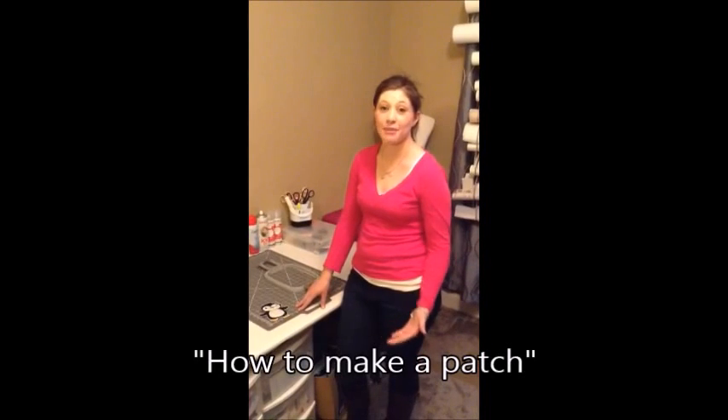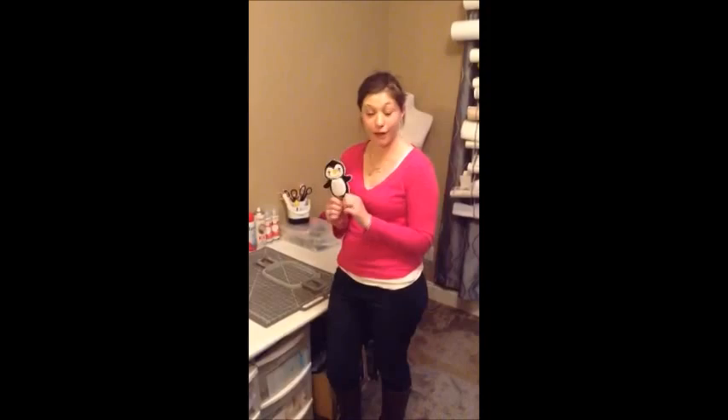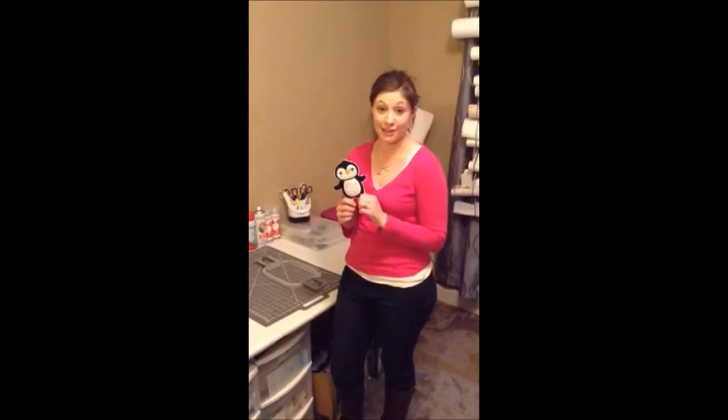Hey, my name is Ashton. I'm here with Apex Embroidery to show you how to make almost any applique or fill design into a patch. This is great for showing how a design will stitch out. Today we'll be working with this little guy who we found on ApexEMBdesigns.com.